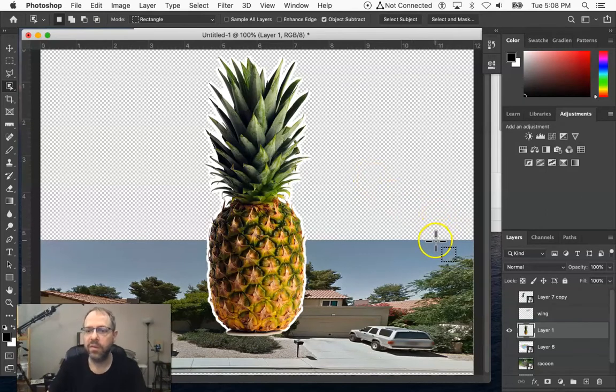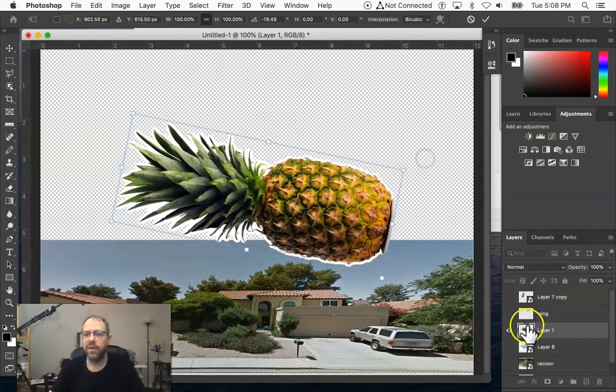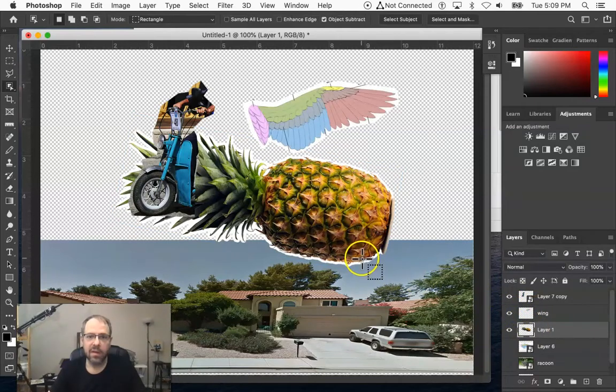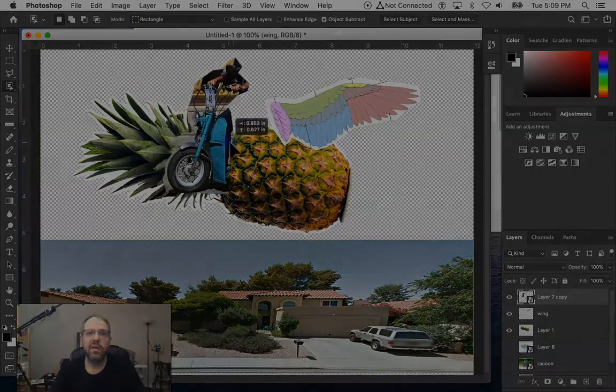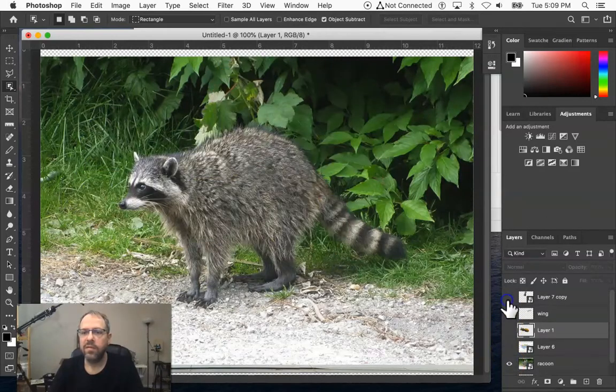So here's the pineapple. Now I'm going to transform it again and start to build this into a kind of flying motorcycle thing — just starting to arrange my parts. Finally, I have an animal, a raccoon, that I want to include as part of the subject matter. I like drawings of animals; they're always intriguing. Good subject matter — animals especially — always gets people's attention. I'd strongly advise using some kind of animal imagery in this piece and in the next piece, the multiple image project too.